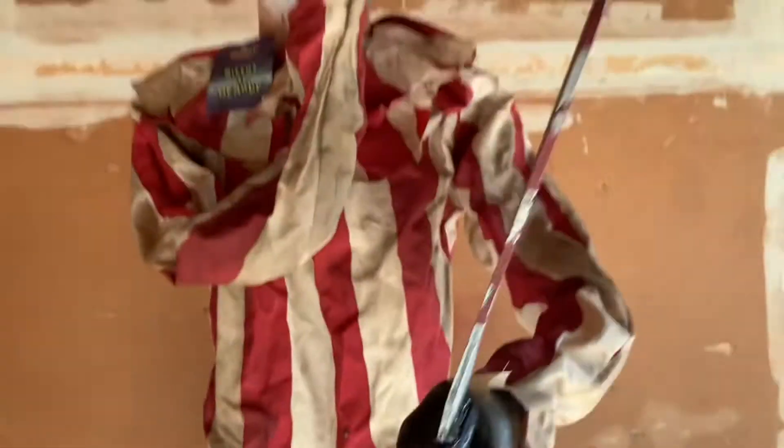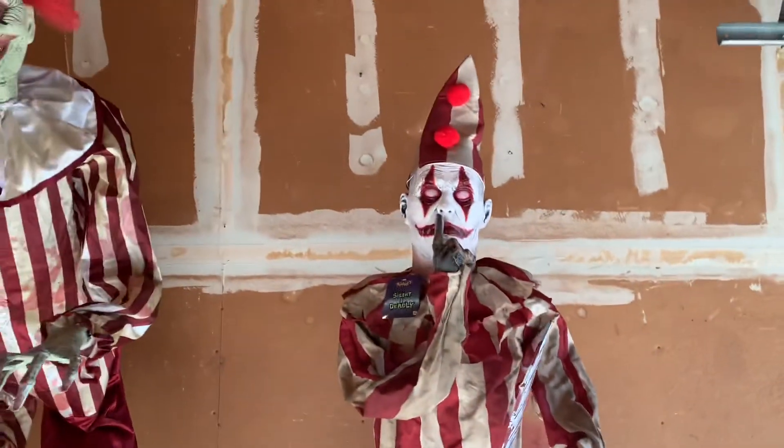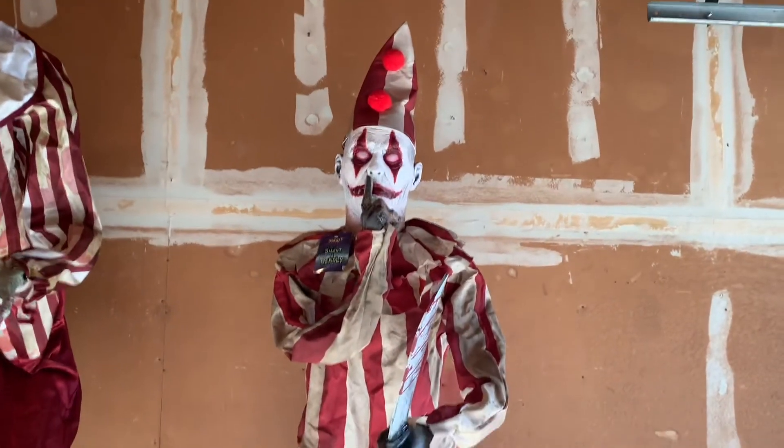That's about all I have to say about this prop. See you guys in the next review. Bye.